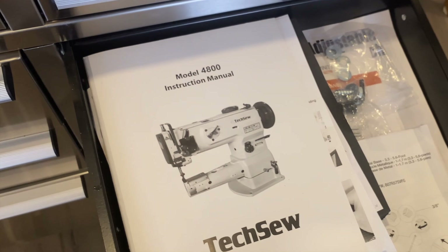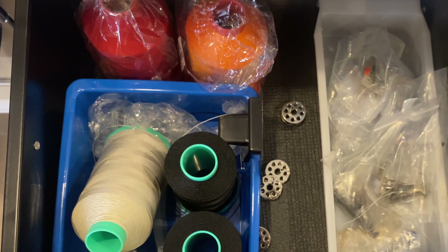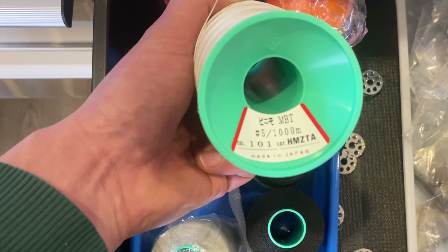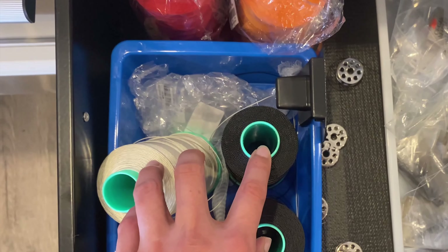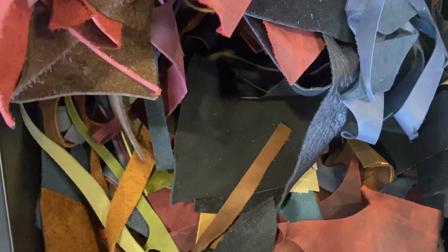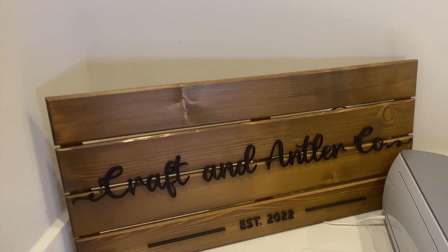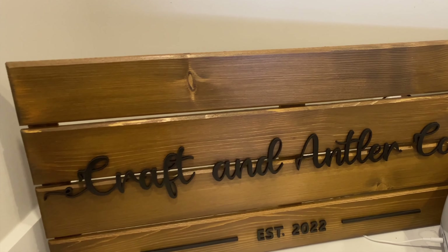Over here we just keep our manuals. Here we have our thread and bobbins — we use Vinymo thread here. This is thread for hand sewing. Down here we have just a lot of scrap leather. On this side we have our Craft and Antler sign — our Craft and Antler plaque that we got. Looking nice!